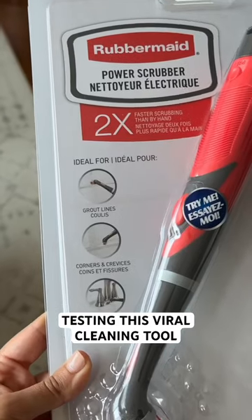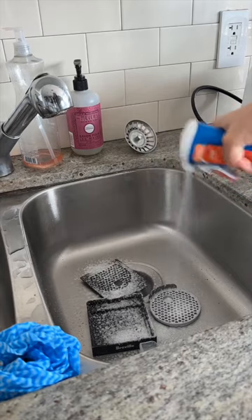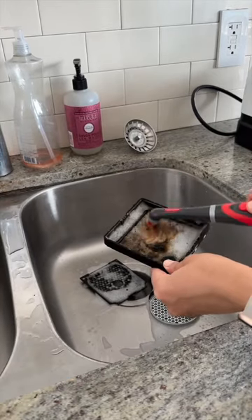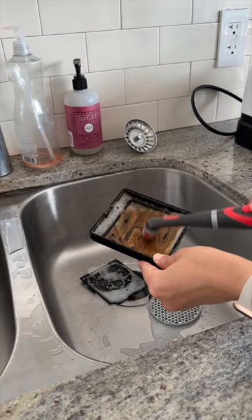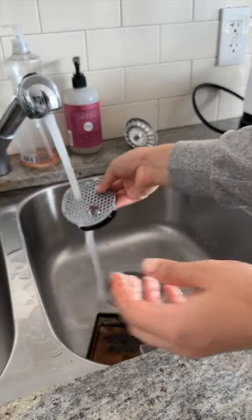The internet somehow convinced me that I needed to start using this cleaning tool. I was skeptical and thought it was gimmicky, but I was shocked to discover it actually was quite functional, especially in my kitchen when I was cleaning my appliances. The fact that this is run off of batteries means there's a low motor assistance in scrubbing.